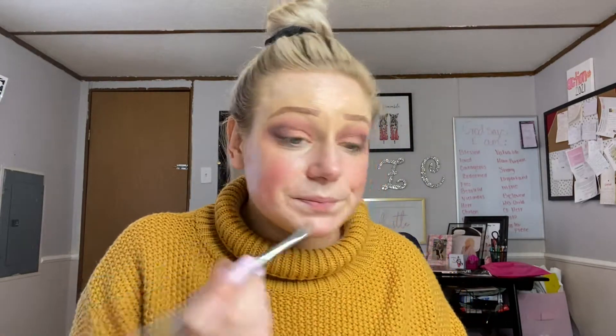Going back in with the flat brush to add a little bit of Toffee. One eye looks a little darker than the other, so I'm just going to add on some more Merlot to even things out. Next step is eyeliner — I'm using our liquid eyeliner pen.